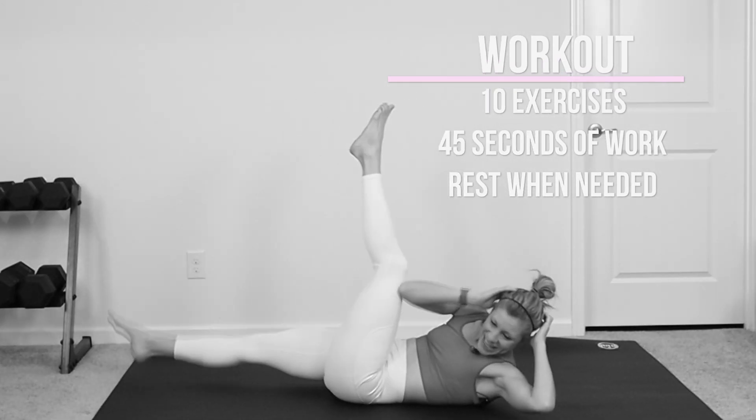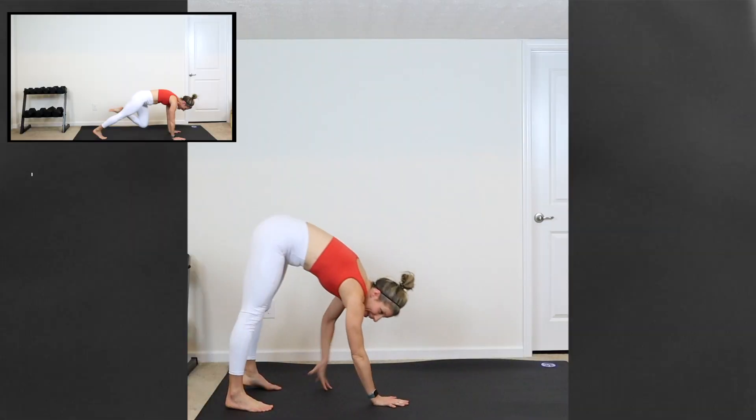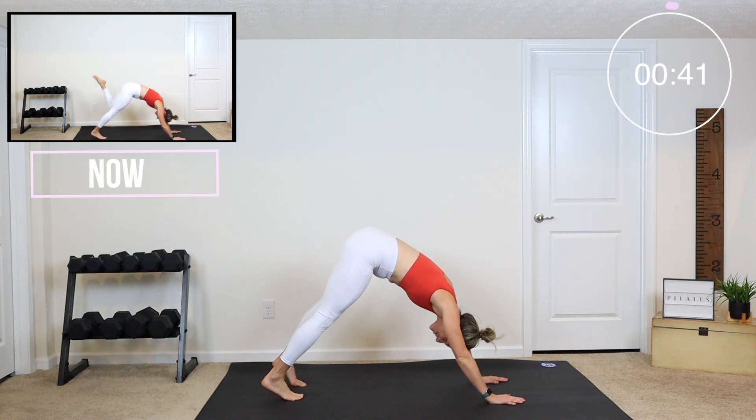So if you are ready to get into that holiday spirit, click that thumbs up button, and let's get down on the mat right now. Here we go. We're coming into a plank — press it back into a down dog. We're going to lift one leg up.